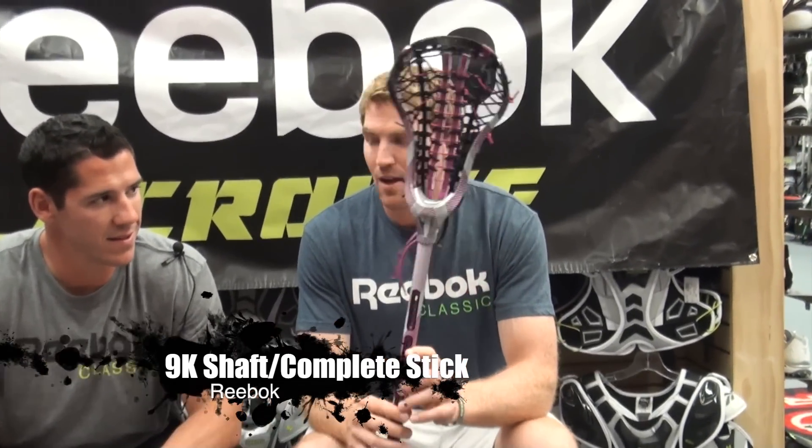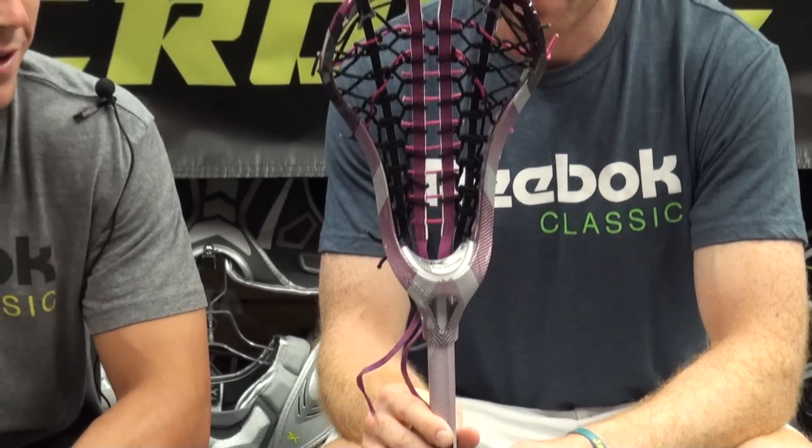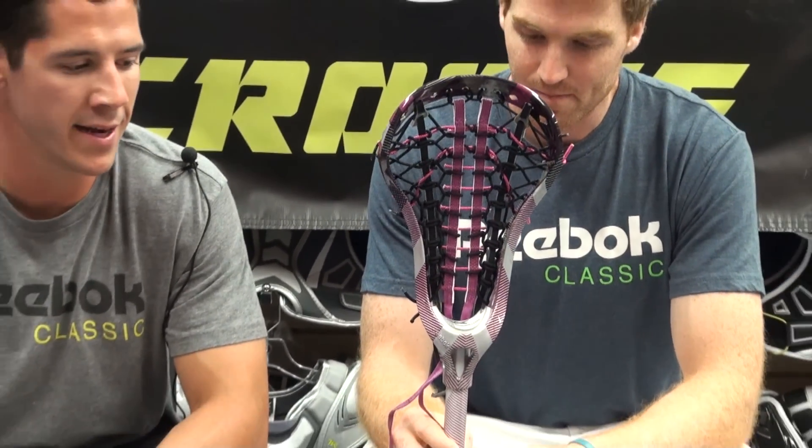I think the first thing that jumps out to me is just how cool and nice this looks. This is our crisscross pattern this year. It comes in a couple different colors, a really cool looking design. We use Hydro Fusion on all of our heads, which won't chip, fade or otherwise.